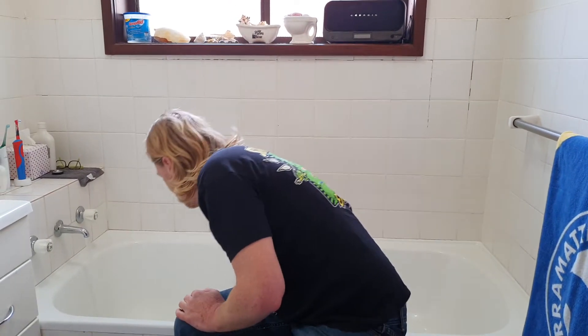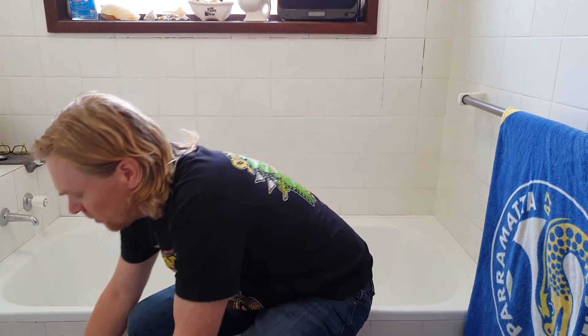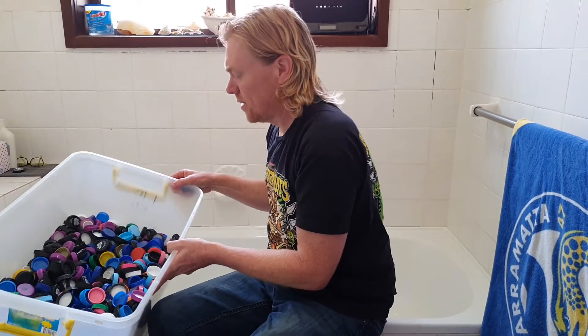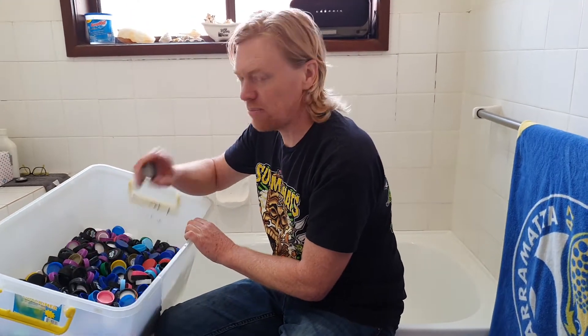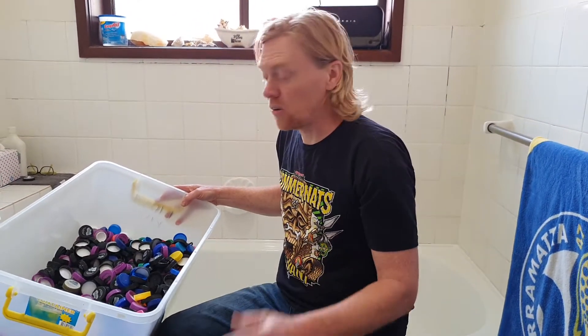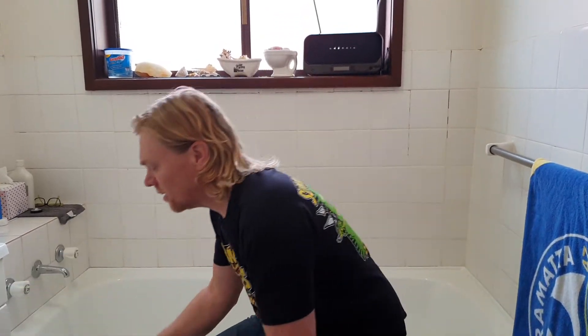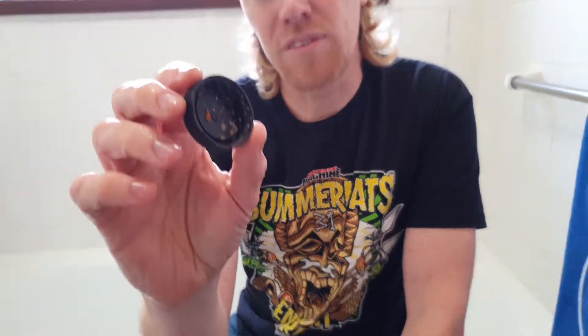I only do a couple of inches of water and then throw the lids in — make sure you don't throw in the ones with milk inserts. Going through the lids, this is a good example of what unwashed milk lids look like: they get pretty moldy pretty quickly. A garbage bag or box full of these after a few days, let alone a few weeks, really starts to smell. That's why we wash them.